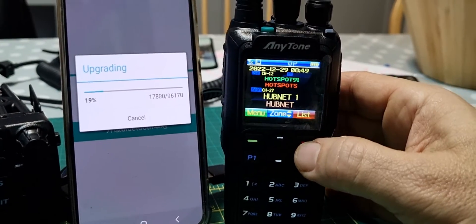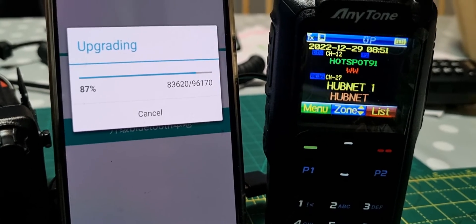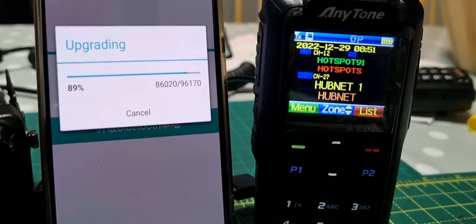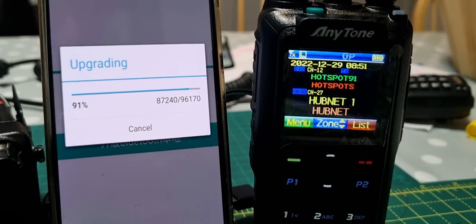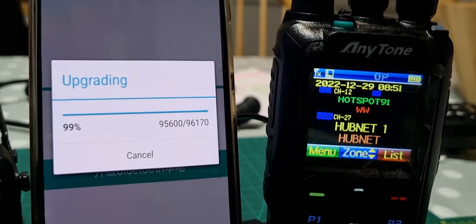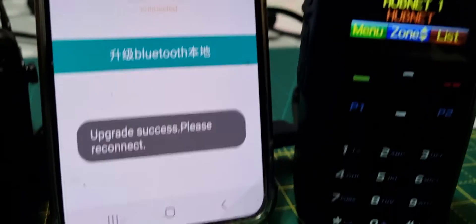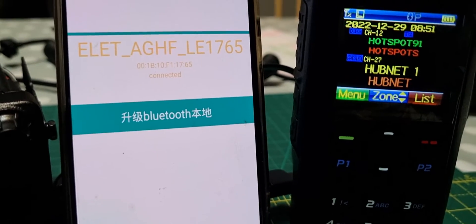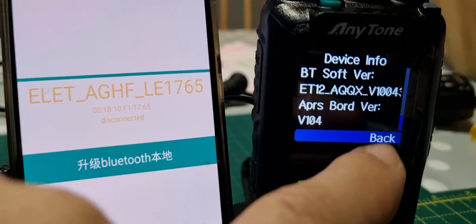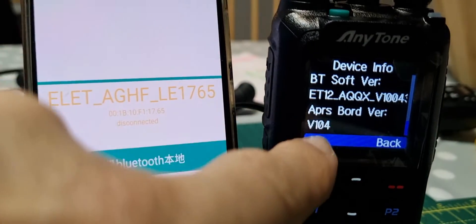Back out while it transfers. The files are on Bridgecom. We're getting near the end — turn the radio on and off. You'll see it says 'upgrade complete.' Turn the radio on and off and you'll see in the corner it just about says 4.3, so that's done.